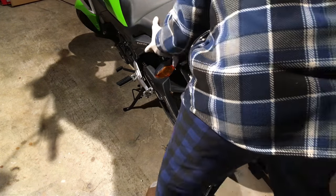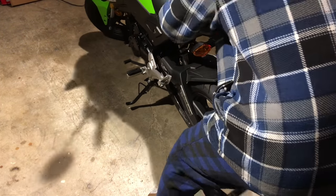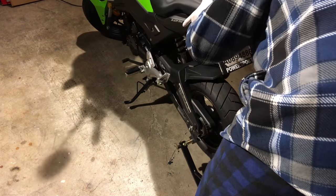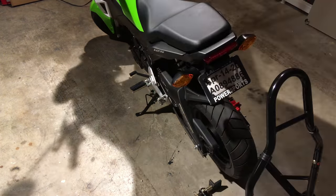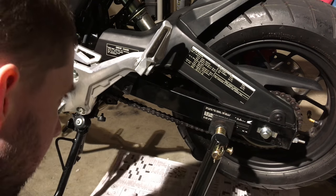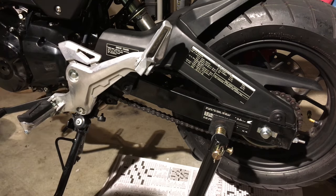We're gonna put some chain lube on the Grom's chain — I noticed some rust. To start, we got to put it up on a center stand. I have a universal one; it was harder to get on there than I thought it would be. Once it's on there, we're gonna put some newspaper down to prevent overspray drips from getting on the floor.